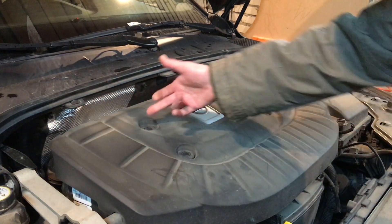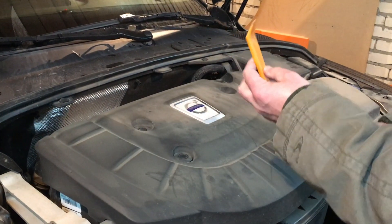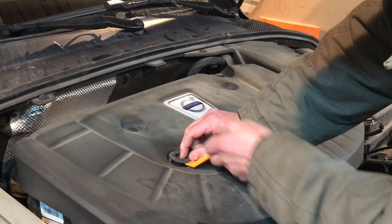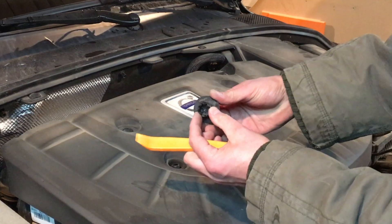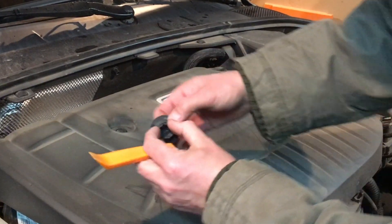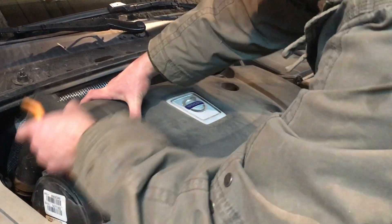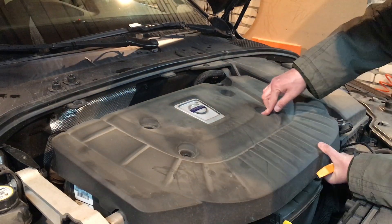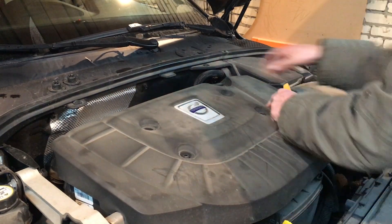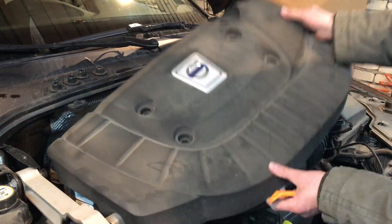First of all we're gonna take off the cover. There are four clips that hold it. You use a bone tool — press in the middle and with the bone tool you pry out the clip. The second option is to push in the middle and pull on the cover up to release the clip. And the cover is now released and we can pull it away.